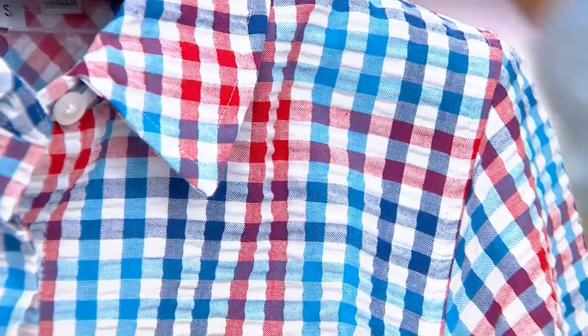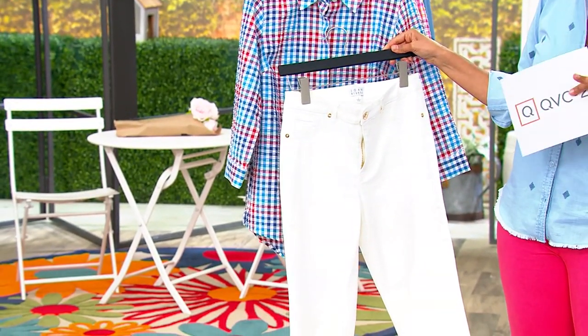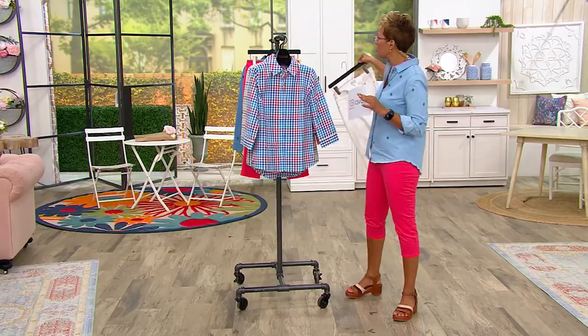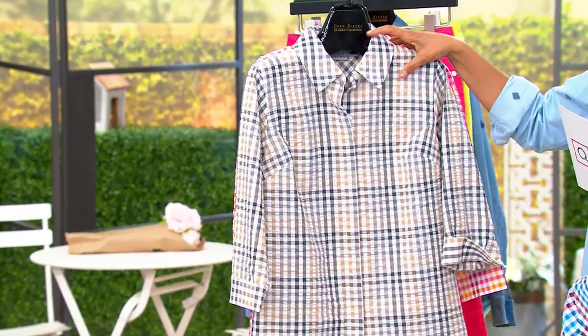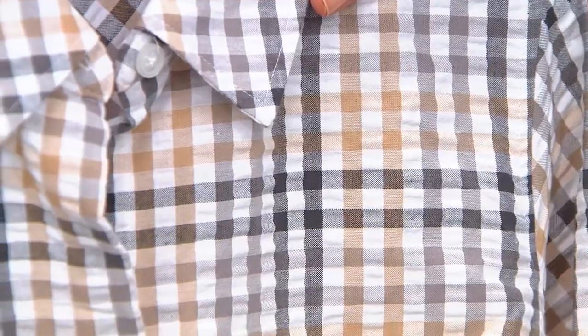You pair it with the white capris that we have. All you do is put a little slide on, a little bootie if you want, a little tennis shoe, a little wedge, and you are literally finished. Then we go into our neutral multi — a black, a taupe, a gray, and a white in that neutral multi.